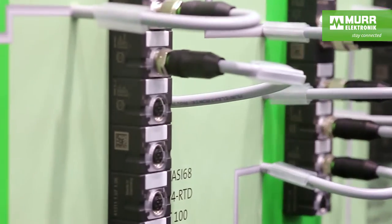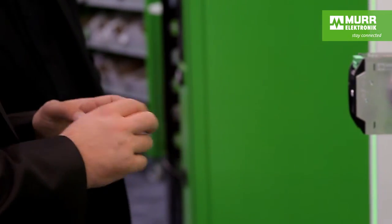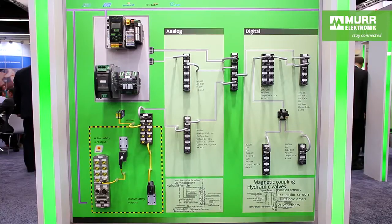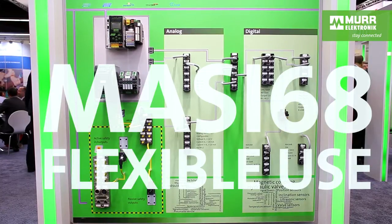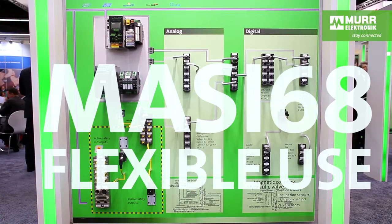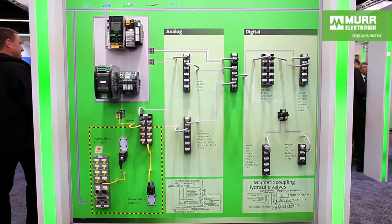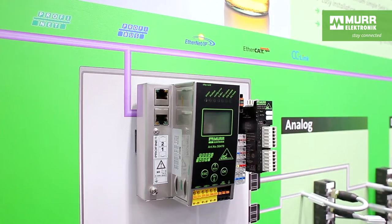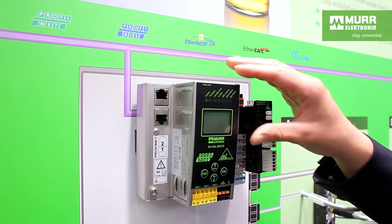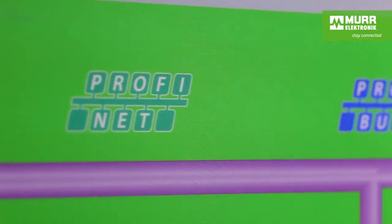That's easy with our Mozzie 68 system. Unused ports are always unnecessary during installations. With a large number of input, output, or mixed modules, you can design your installation according to your application, either with 4 or 8 IOs per module. The modules are then integrated via gateways into the higher-level field bus system. Once your concept is designed, only the gateway has to be changed to integrate it into different field bus systems without any additional adaptations.